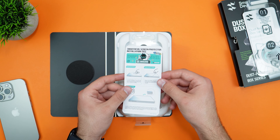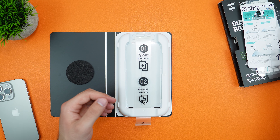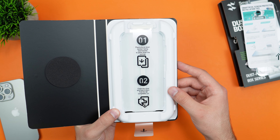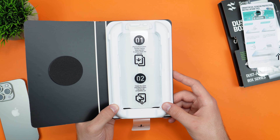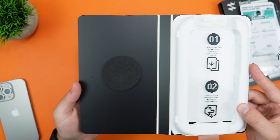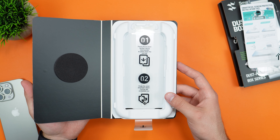Putting that to the side, let's take a look at the pre-installed one. We get screen protector installation tips. Here's a look at the screen protector — two steps: place phone down with screen facing downwards, close the cover, hold it down, and pull the tab completely out. That is it. We also get this nice little phone pad.